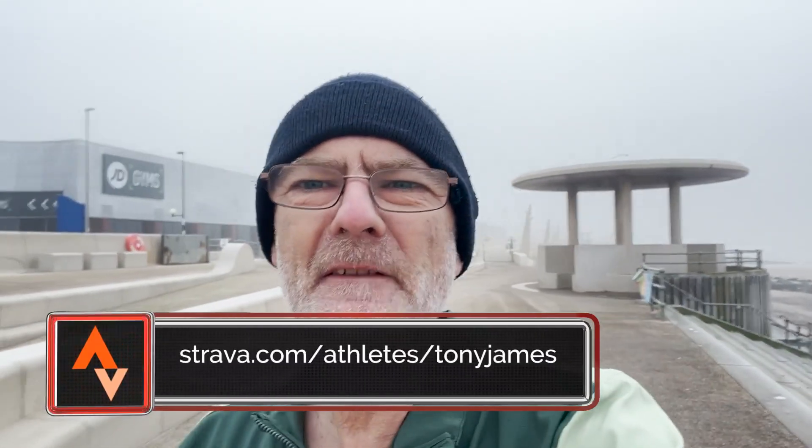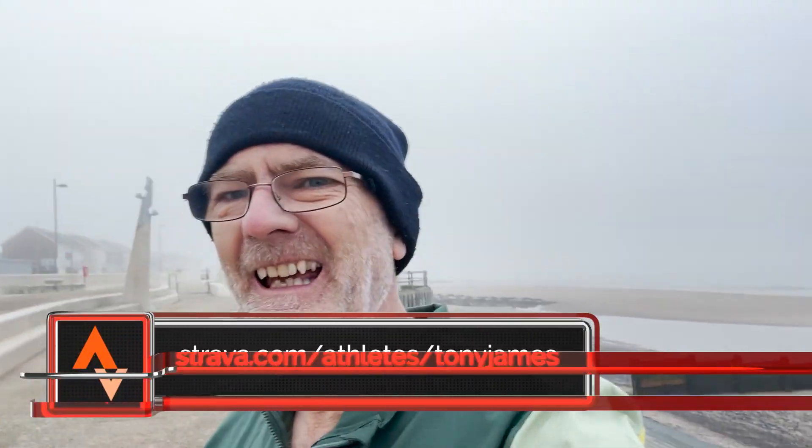Hi guys, welcome along. Here are my five top tips for running in cold weather.